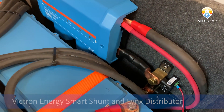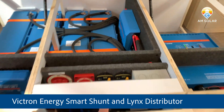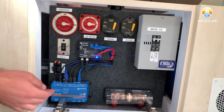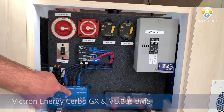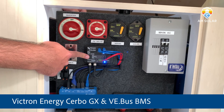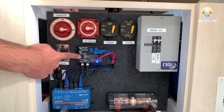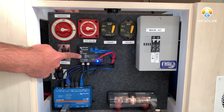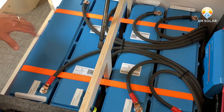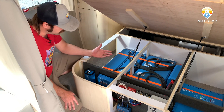That feeds down into our battery monitor — we've got a smart shunt down here — which feeds our system. We're using the Cerbo display, which I'll show you in a moment. Here's the Cerbo itself, and we've also got the VE.Bus BMS, which is the control unit for the batteries. These batteries have an external BMS, so when they need to protect themselves they communicate to this box, which then protects the whole system by turning off the inverter, loads, and charging sources — for instance in freezing conditions.